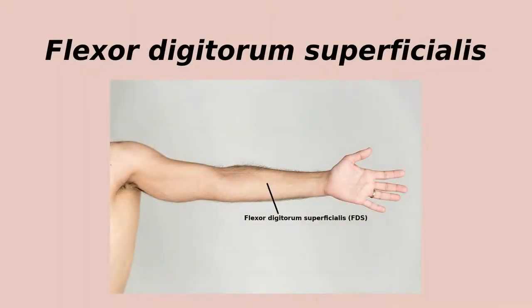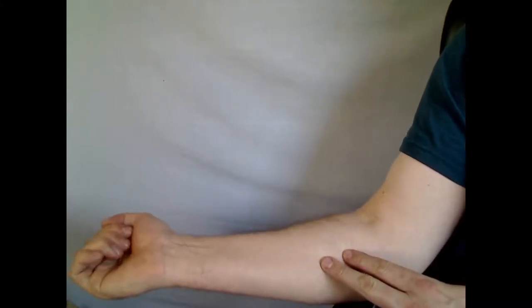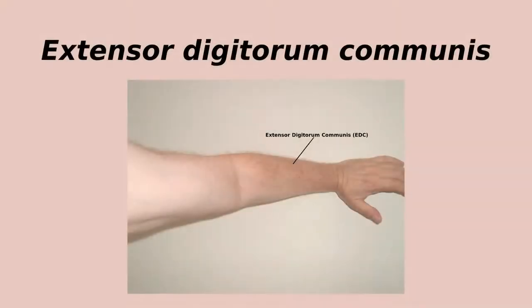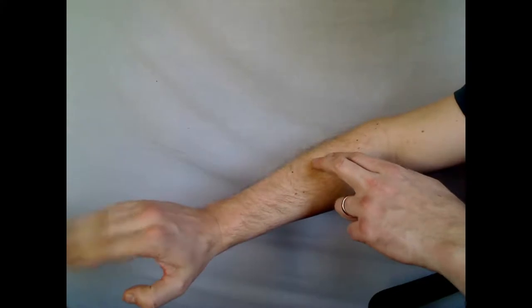The first of our muscles that moves the fingers, the flexor digitorum superficialis, or FDS, does exactly what the name implies — it flexes the four fingers, and it is quite superficial in the forearm. It's also called flexor digitorum sublimis, and we just call it FDS. The extensor digitorum communis, or EDC, on the other side of the forearm opposes the finger flexors and instead extends the four fingers.